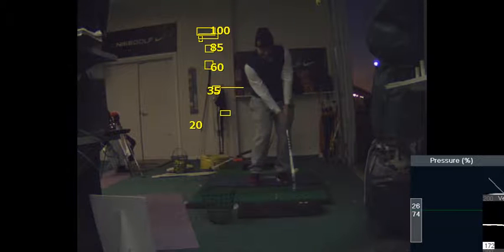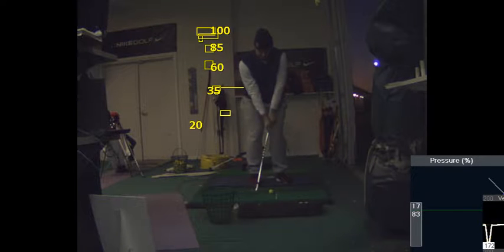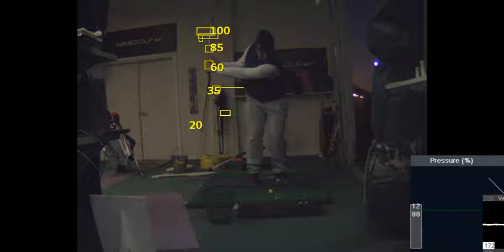This is your impact position. The handle is a little too far forward. The reason for that is your length — this was you hitting a 55-yard shot, but that swing is really for like 65 yards.